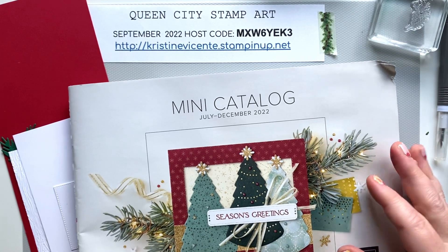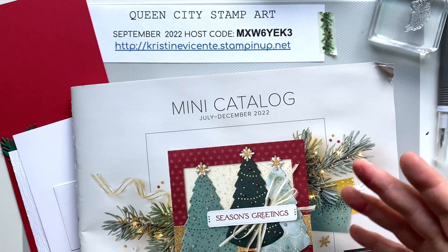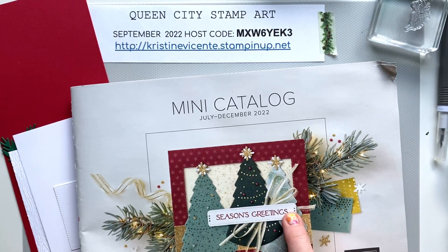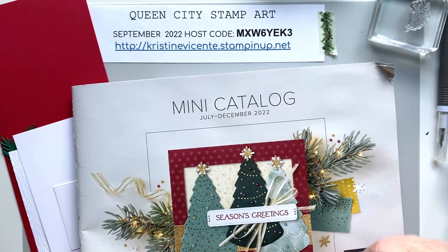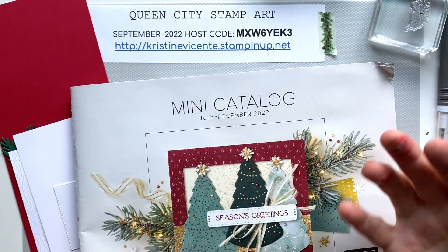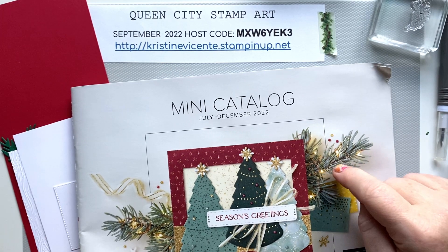This week I'm transitioning into the July to December 2022 Stampin' Up mini catalog. My transition just means I'm going to be focusing more on stamp sets and products from this catalog and stepping away a little bit from the annual catalog. September is a great time to transition because many of you are starting to think about Christmas cards and holiday projects, so I want to give you some nice inspiration from this catalog.